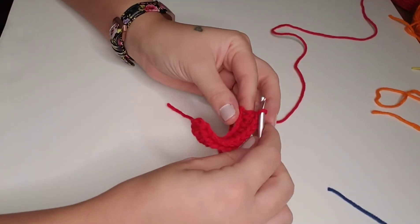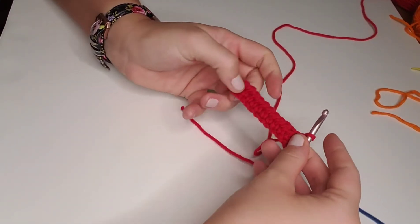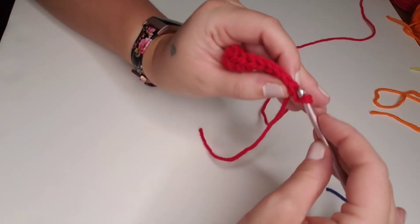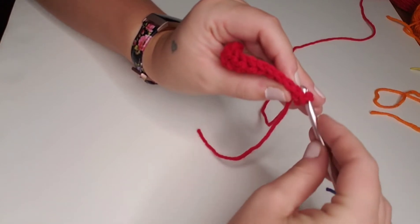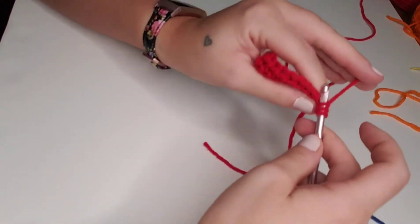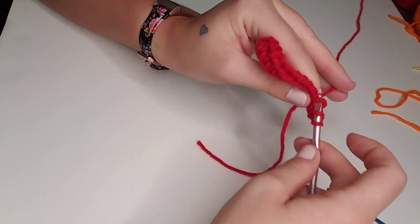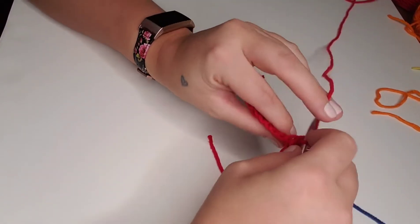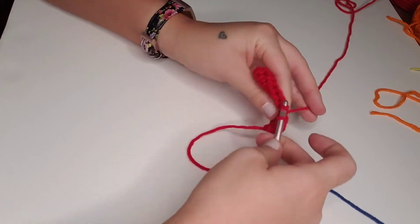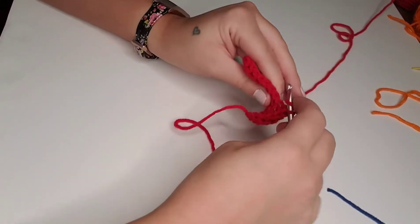At the end of each row, we're going to chain one and then turn the work around. For row two, we're going to half double crochet into the back loop only in each stitch across. The loop closest to you is the front loop, and the loop on the back side is the back loop. We're going to half double crochet into the back loop only all the way across until we've completed 200 half double crochet. The half double crochet into the back loop only gives it that nice ridged texture, and I am in love with the way that these stitches turn out. It's probably one of my favorite stitch combinations.